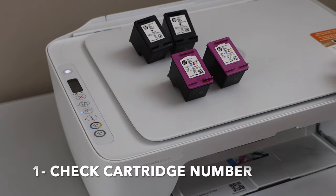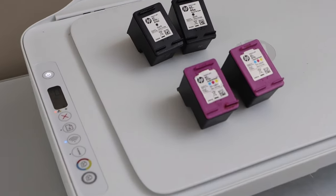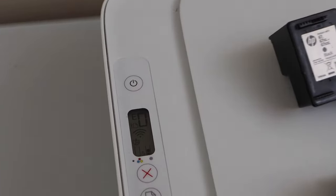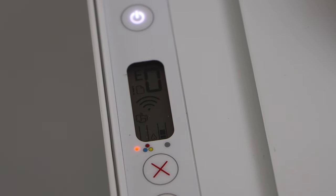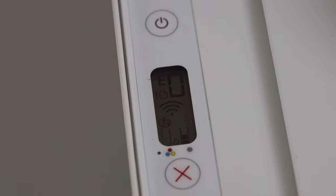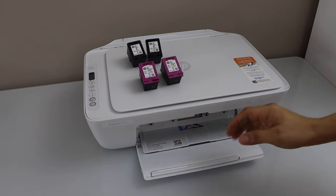Let's start with the first problem. In this printer we can see the power light is flashing, and if we look on the screen, the ink light is flashing too. In all ink cartridge problems you will see the light is flashing — that can be the tricolor or black ink cartridge.